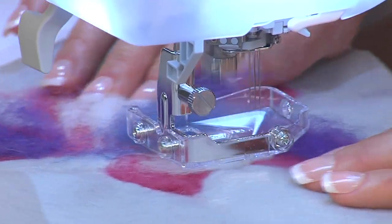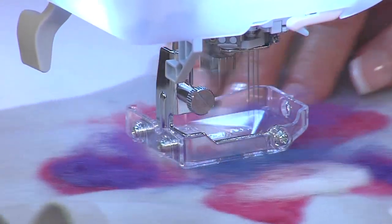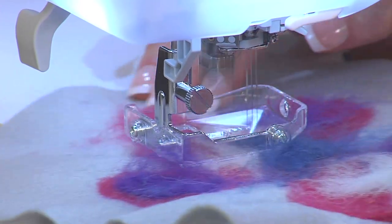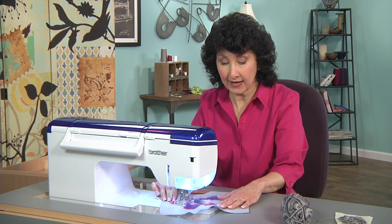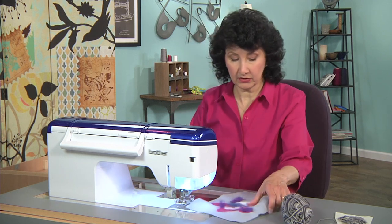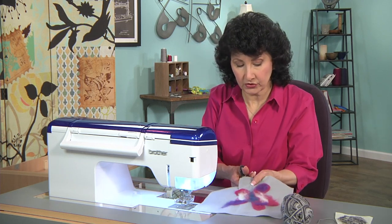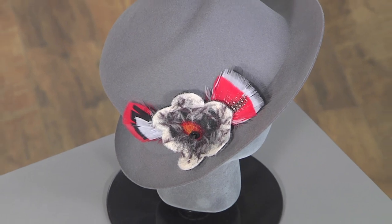It does get a little bit addictive because you just want to keep going until you get something finished. And then remember, whatever you've done, you can still add to it. I can then take my scissors and literally cut around that shape just like I did for my flower on the hat. I can do lots and lots of different things.